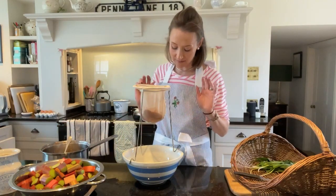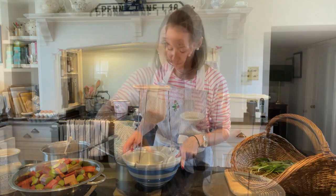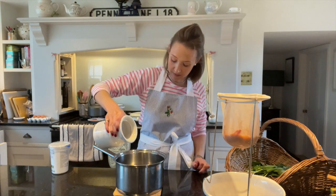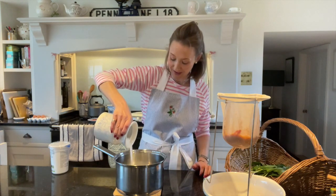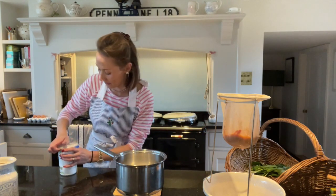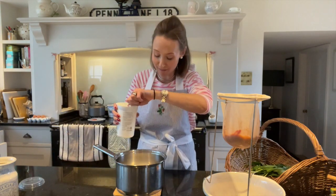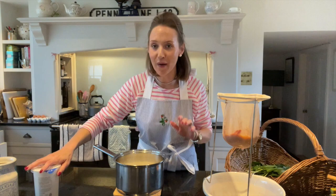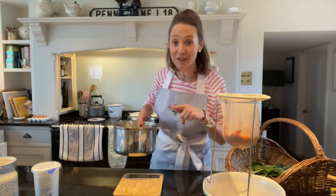I'm going to leave that to do its thing and collect the liquid in the bowl below. While that's dripping I'm going to do the rest of the posset. I'm weighing 100 grams of sugar into my saucepan, and then 300 ml of double cream — this is a 600 ml pot so I'm putting approximately half — straight in there. I'm going to put this on a low heat.